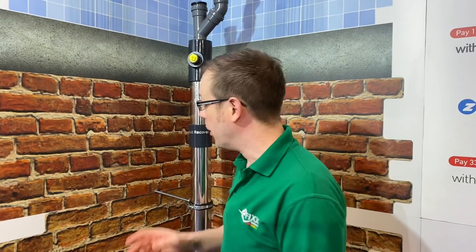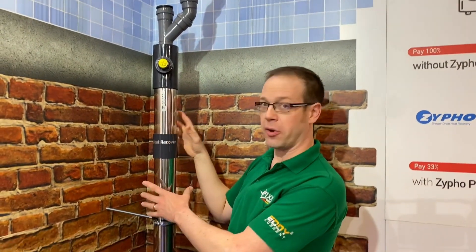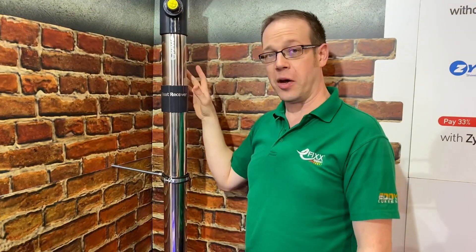The unit we were just looking at under the shower tray will recover about a third of the heat loss from your shower. The one behind me here is designed to be used in a two-storey house where you've got the shower upstairs and the drain comes down through some boxing — and this one will recover up to two-thirds of the energy lost in your shower, which is obviously a huge saving.